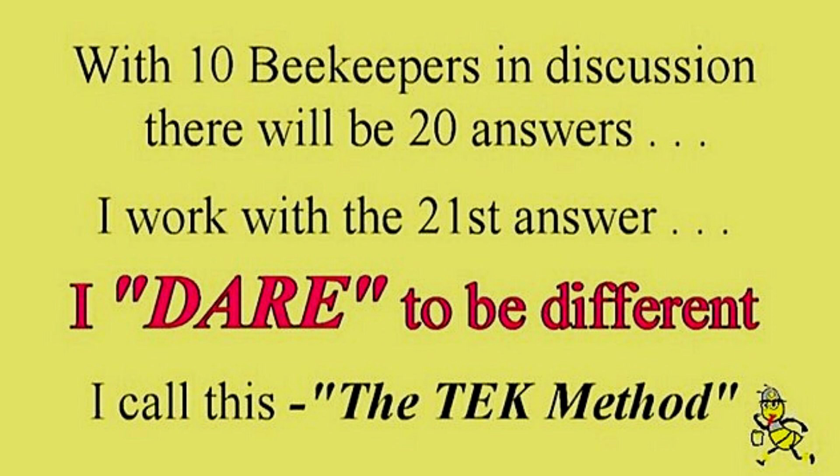With 10 beekeepers in discussion there will be 20 answers. I work with the 21st answer. I dare to be different. I call this the tech method.